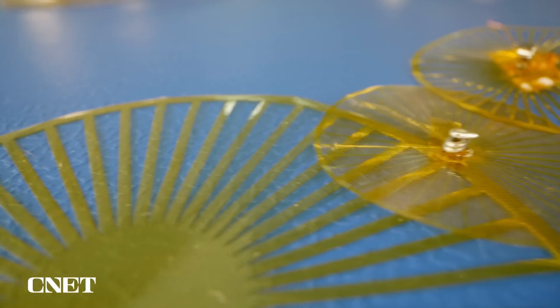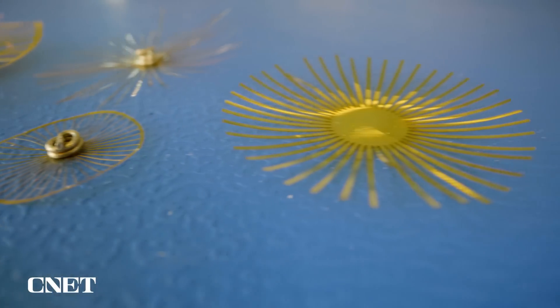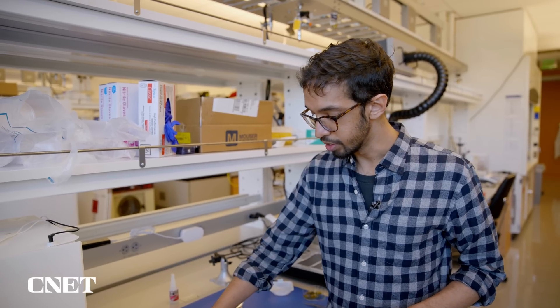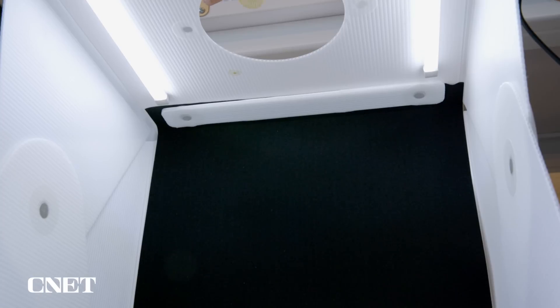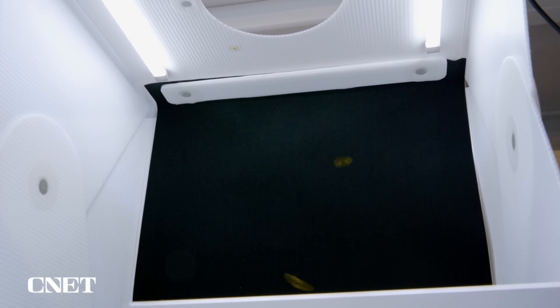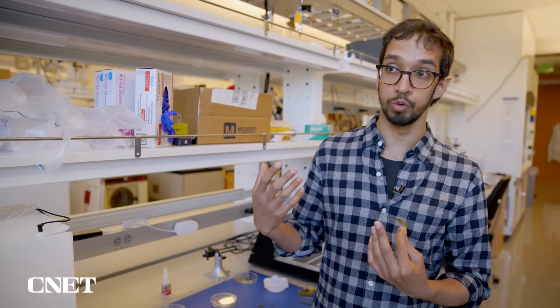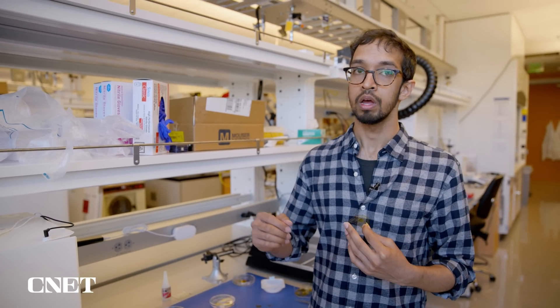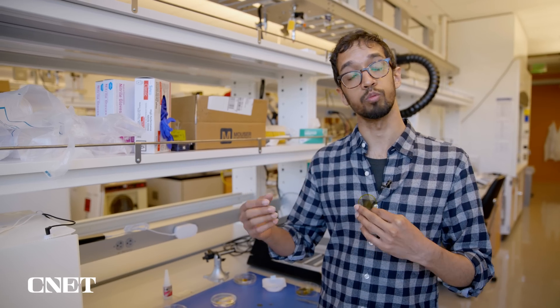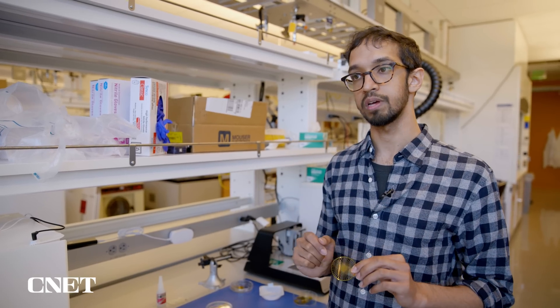The team behind these dandelion-inspired sensors have more than just sustainability in mind for their next steps. Right now these devices always maintain the same shape as they fall — but what if we could change them? As they're falling, can we modulate the shape and control where they're going to land? This will be a really interesting capability with lots of new engineering challenges, where beyond just the sensing component, we also have to add some kind of actuator that can actively change the shape as it's moving.